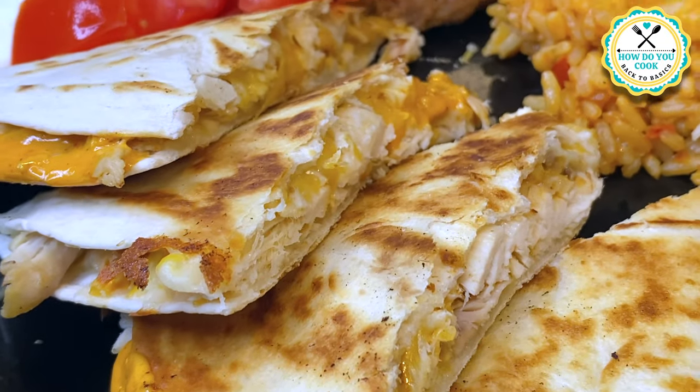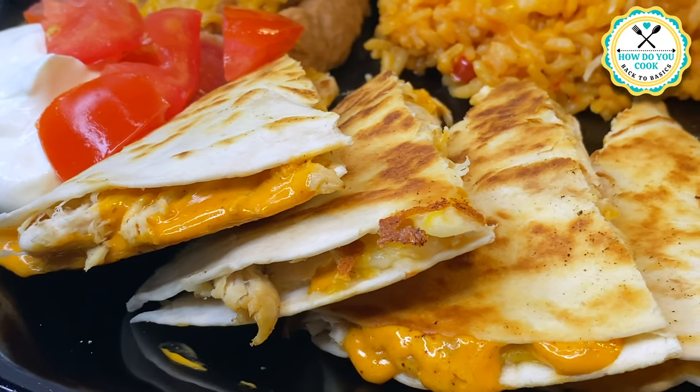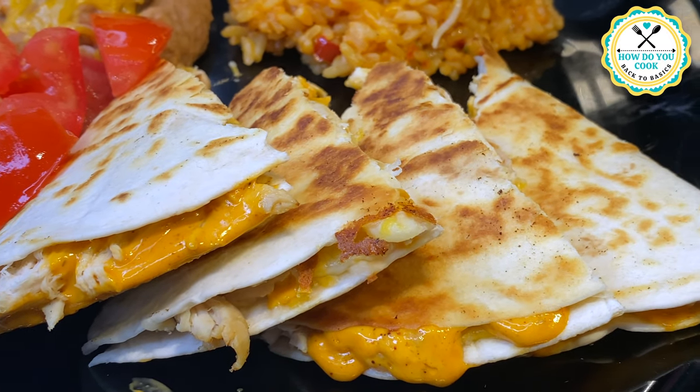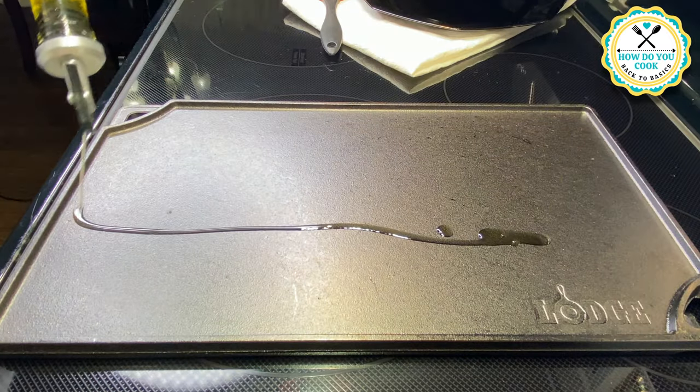Hey y'all and welcome back to How Do You Cook? Back to Basics. Today I'm going to share with you how I make a simple chicken quesadilla.